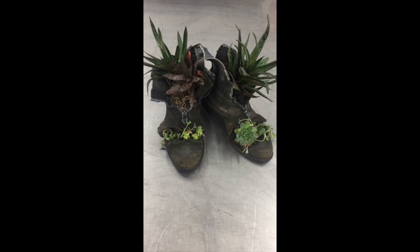So we're gonna take you through step by step how we can take these amazing plants — at least some of them — and pop them into these amazing boots.